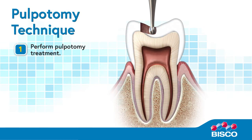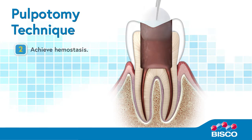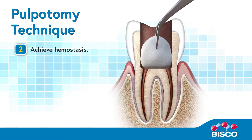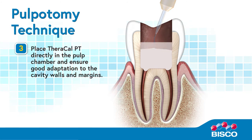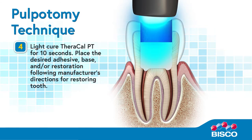Use Theracal PT as follows. Step 1: Perform pulpotomy treatment. Step 2: Achieve hemostasis. Step 3: Place Theracal PT directly in the pulp chamber and ensure good adaptation to the cavity walls and margins. Step 4: Light-cure Theracal PT for 10 seconds.